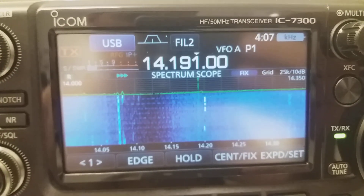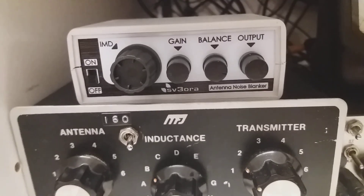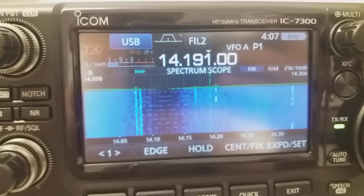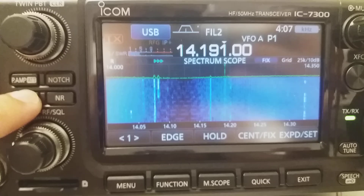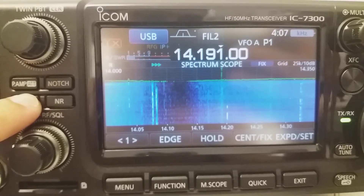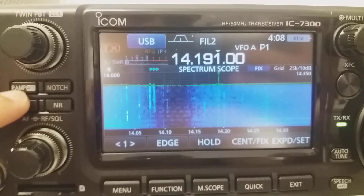Here's an example on the IC7300 of what the NR1 antenna noise blanker can do. We have quite a lot of noise on 20 meters. If I enable the noise blanker, the noise goes off a bit, but notice that the spectrum is still noisy.